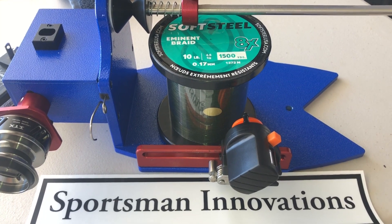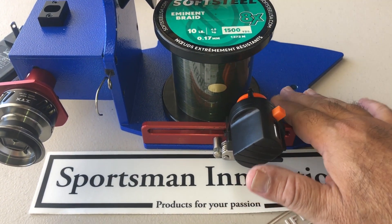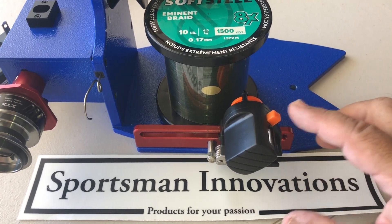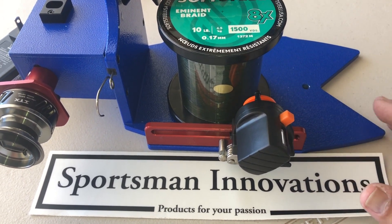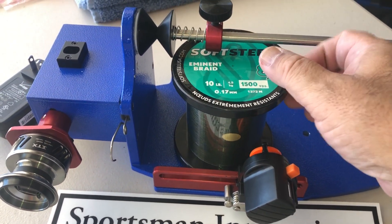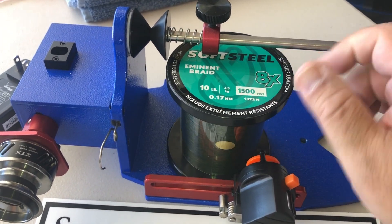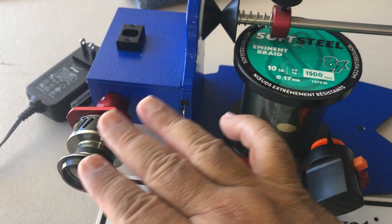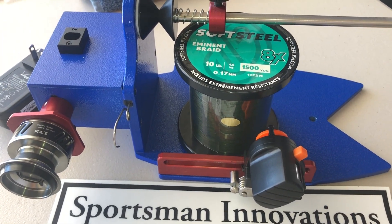I'm going to put some line on it. I'll use my Fish On spooler that I got from Brandon over at Sportsman Innovations, with my line counter jury-rigged on it. I'm going to be using Soft Steel Eminent braid, ten-pound test — that's all I'm going to need for this. I've got everything all rigged up, so let me go ahead and spool some line on.